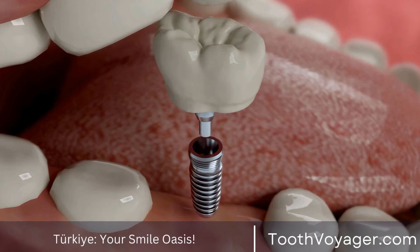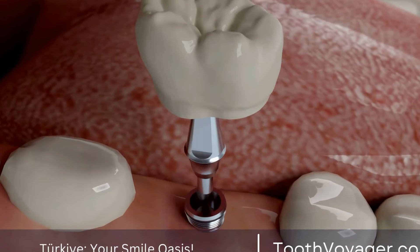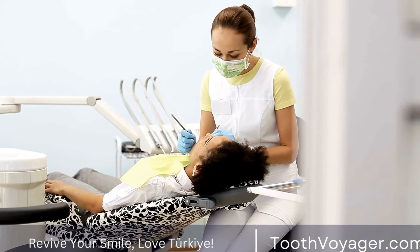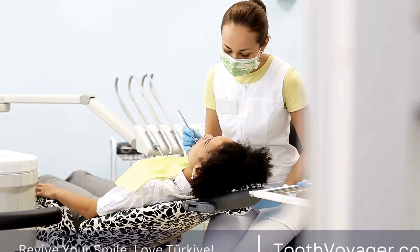Once your permanent bridges are ready, you will return to the dentist for the final installation. Your dentist will check the fit and color of the bridges before permanently cementing them in place.